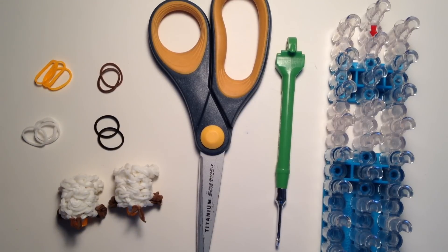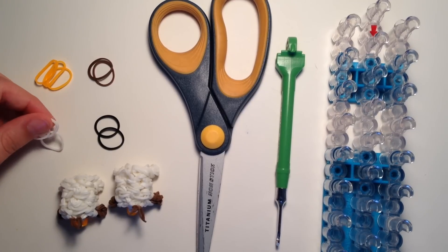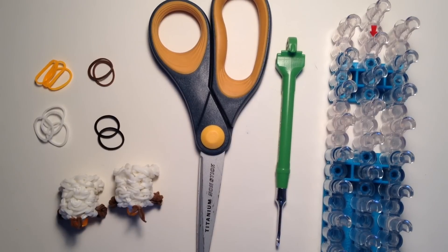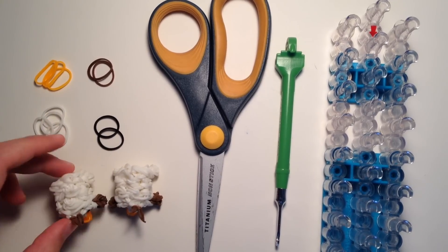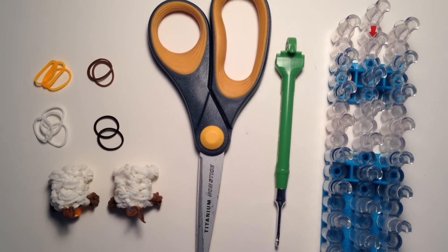Then you'll need three orange bands — I'm using the Michaels neon ones. Then eight brown bands — I'm using the cocoa ones. Lots of white bands; I didn't have an exact count, but you'll need a lot, so make sure you have enough. And then two black bands for the eyes. Now grab your supplies and we'll get started.